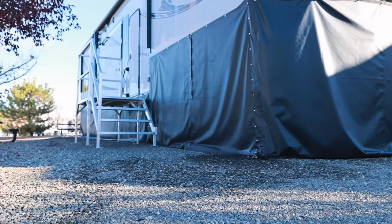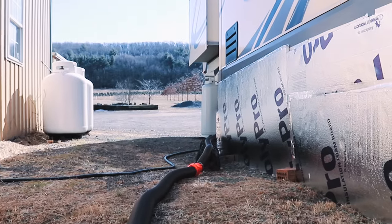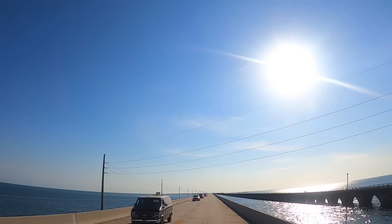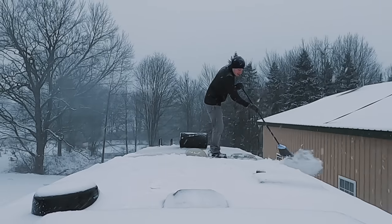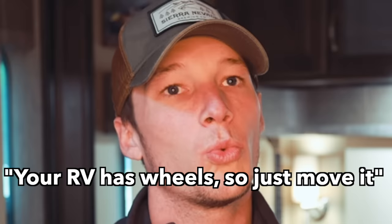Things like skirting — is it worth it? Totally. Propane, water, holding tanks. Let's also talk about the number one thing you're going to need when you start RV winter camping. Even if you don't plan to winter RV, you're still going to want to know this information, because how many times are you making the drive down south escaping winter and then boom — snowstorm? Our answer isn't going to be 'your RV has wheels, so just move it.'